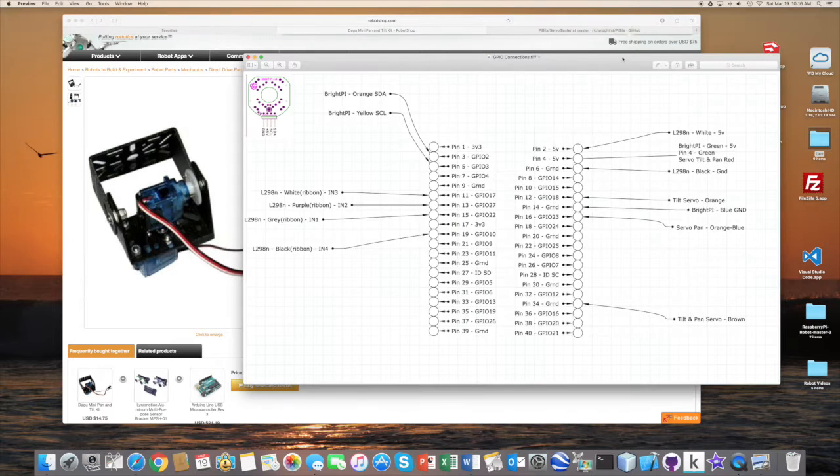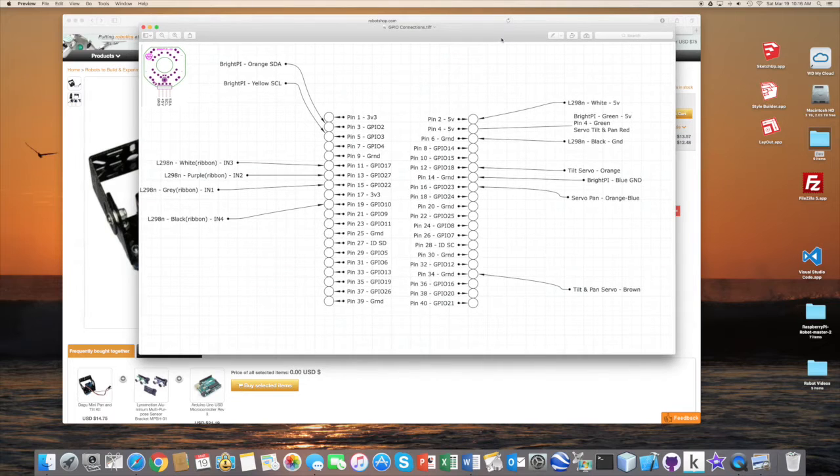Before that, I want to go back to our GPIO diagram and show the last few connections we're going to make to our Raspberry Pi. We have the five-volt splitter cable — one connected to our Bright Pi, while the other two go to the red connection on our pan-tilt module to power the two servo motors. The two ground cables connect together to pin 34, a ground pin. We also need two GPIO pins: the tilt servo goes to GPIO 18 (pin 12) and the pan servo goes to pin 16 (GPIO 23).